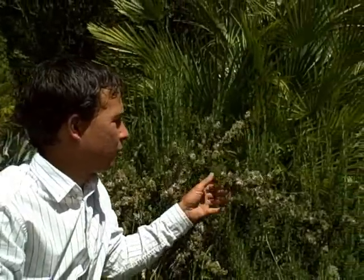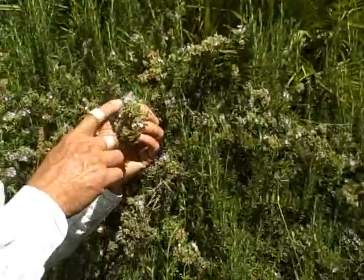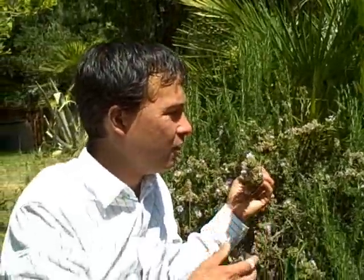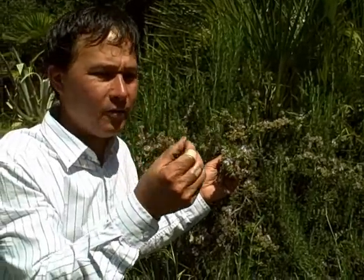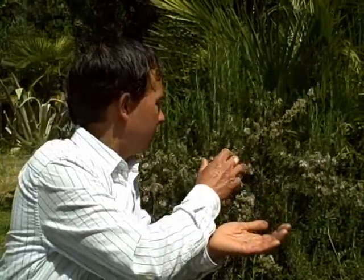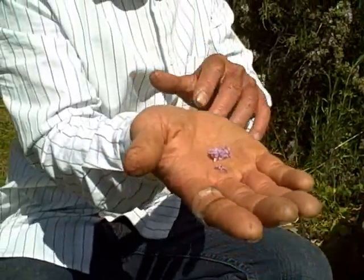Another cool edible growing in a few places here is rosemary. Rosemary is drought tolerant, so it doesn't surprise me it's doing well with being neglected. Besides using it in recipes and seasoning, I want to remind you that the little rosemary flowers can be picked and sprinkled on salads to make them look pretty and also add a nice mild rosemary flavor.